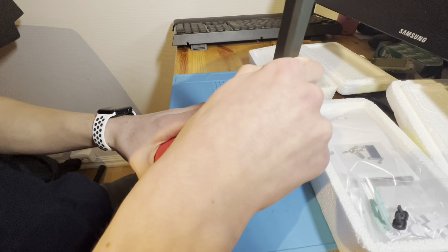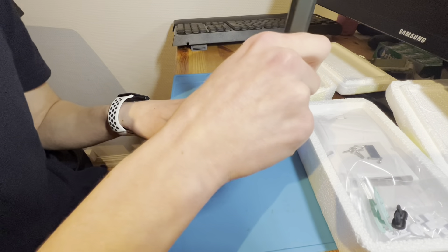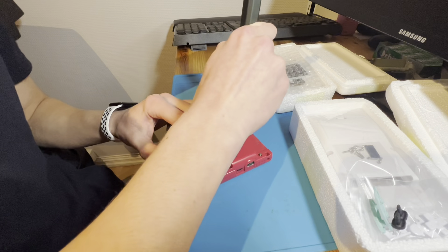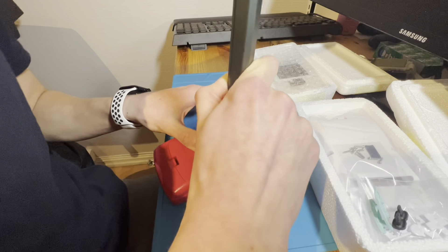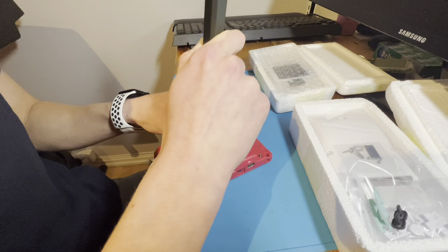I'll try to record this video like this so you can see a bit better, and then I just shove my screwdriver into the camera. Sorry about that. Why I chose this Game Boy Color and this color? Because I really don't have any broken Game Boy Colors at the moment because they're so easy to fix.